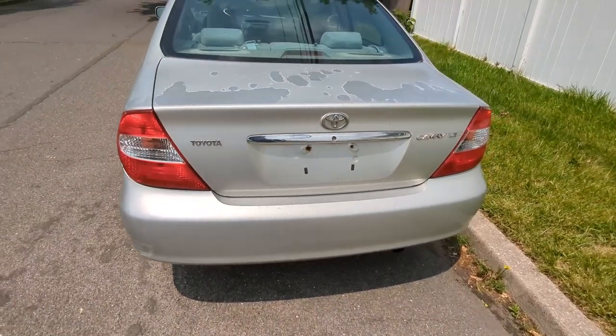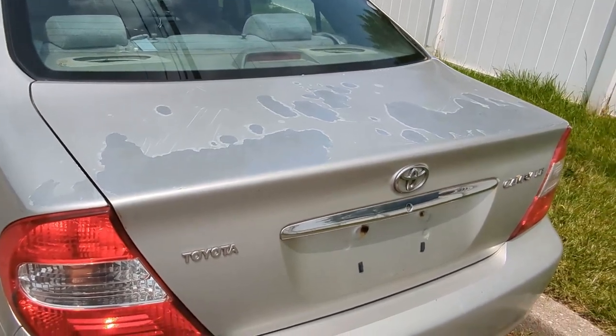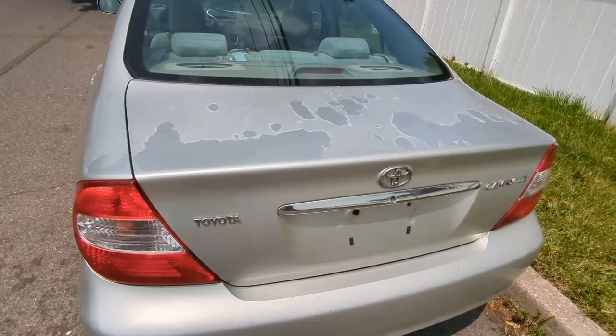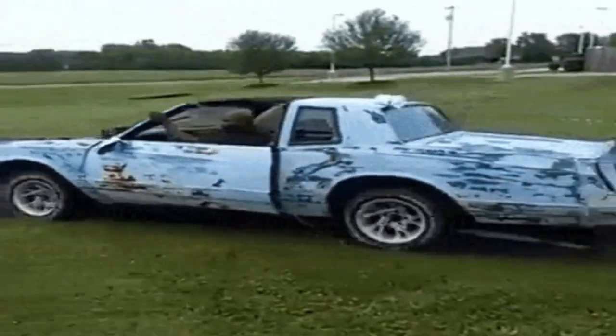As you can see, the paint on this car is shot. Whether you're going to flip a car or just keep it for yourself, this is really going to change the value of the car and can give off that potential junk car look right off the bat. So in this video we're going to be fixing exactly that.